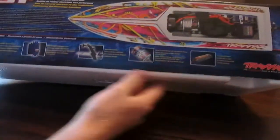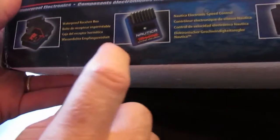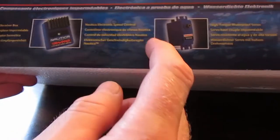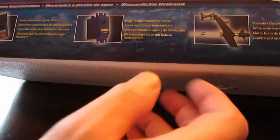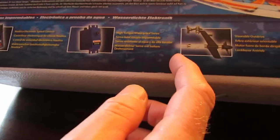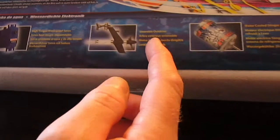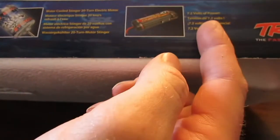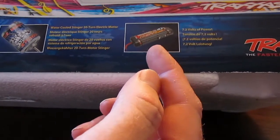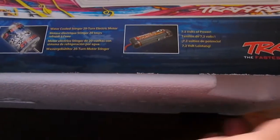So what we should find inside should be a waterproof receiver box, the Nautica electronic speed control waterproof ESC, high-torque waterproof steering servo, steerable outdrive, water-cooled Stinger 20-turn electric motor, and a 7.2 volt nickel metal hydride battery, rechargeable of course. We'll see what size it is when we get it open.